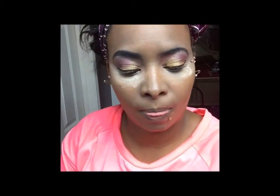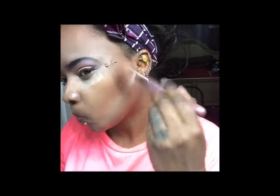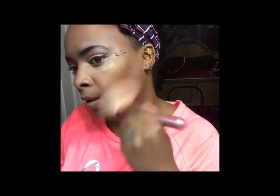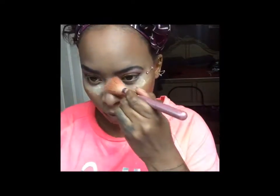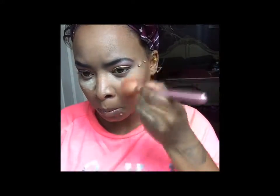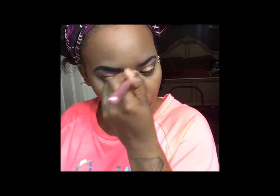Then you just want to get a brush to blend everything in. I'm going to use one that's a little more powerful since this one isn't working as well. For your under eye, just start sweeping right here. And that's basically how I do my makeup.